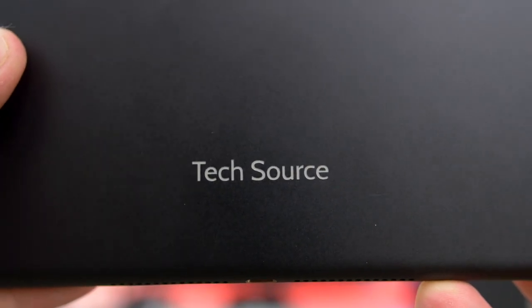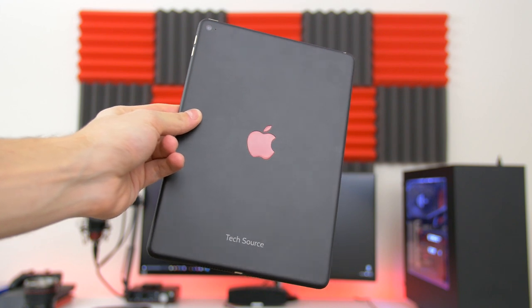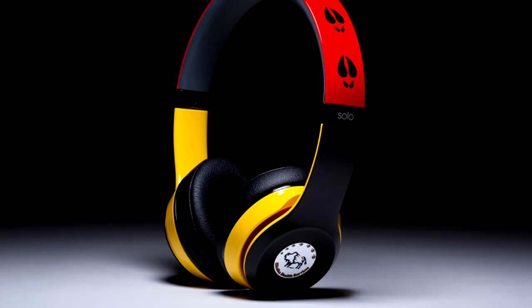They also do engravings, which is awesome. But if you guys want your devices custom painted, definitely check them out. They can custom paint a wide variety of devices from consoles to smartphones and a bunch of other stuff. I'll go ahead and drop a link down below so you guys can check them out.